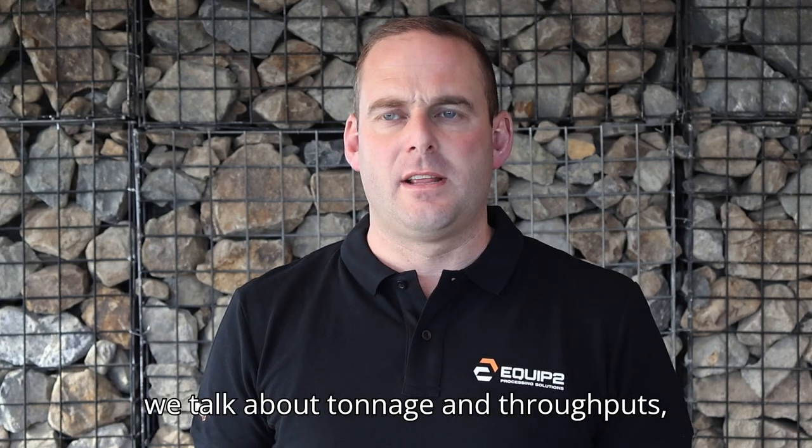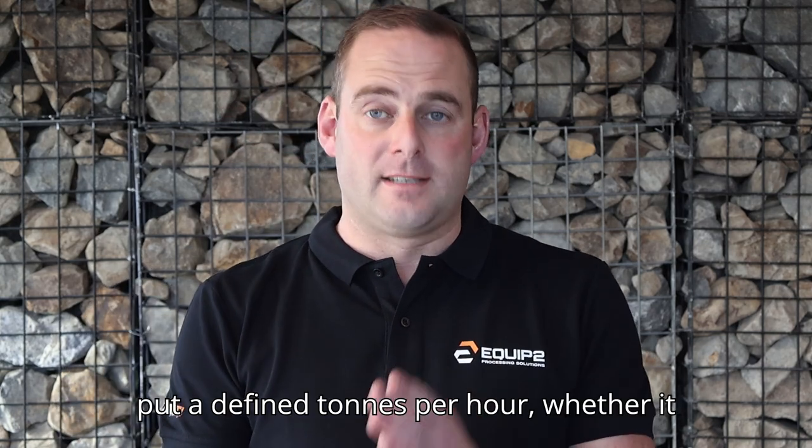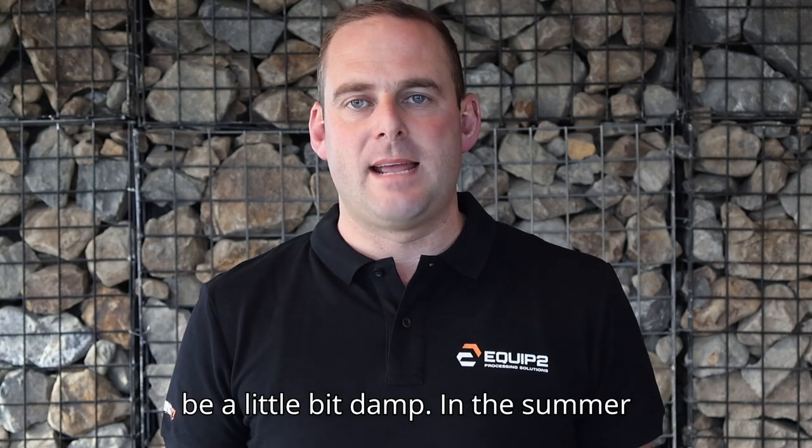If we talk about tonnage and throughputs, topsoil is always a hard product to put a defined tons per hour on, whether it be a trommel or a deck screen, particularly in the months where it could be a little bit damp.